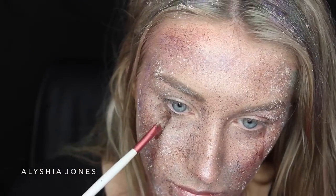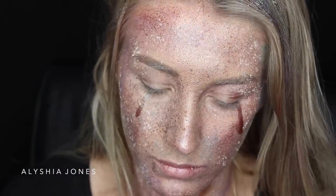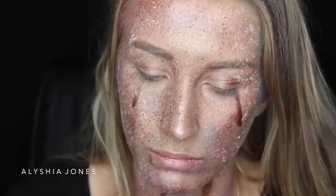Now I'm taking the MAC blue-brown pigment and putting it on my face — it looks really cool because it appears green from one angle and brown from another.